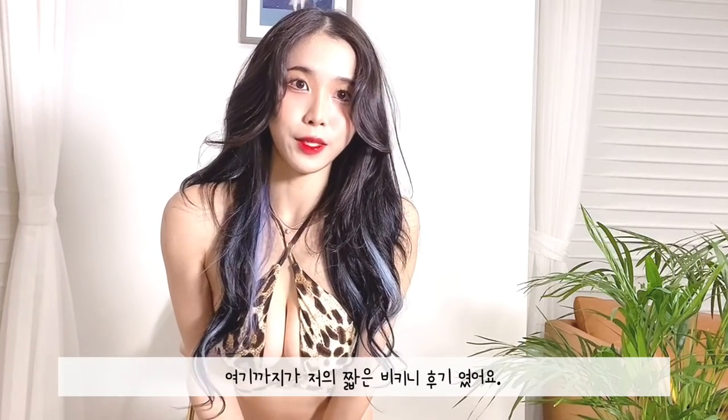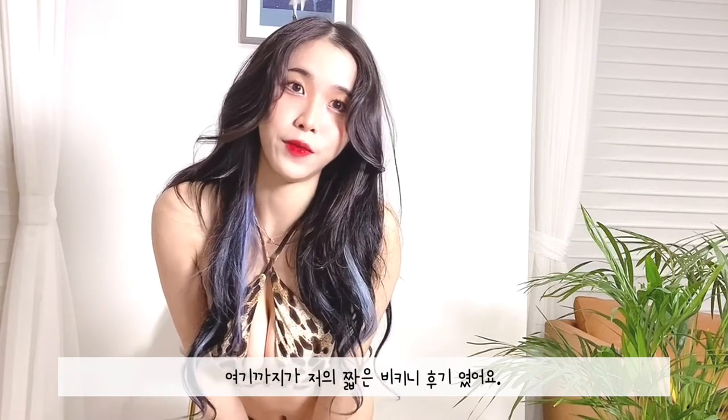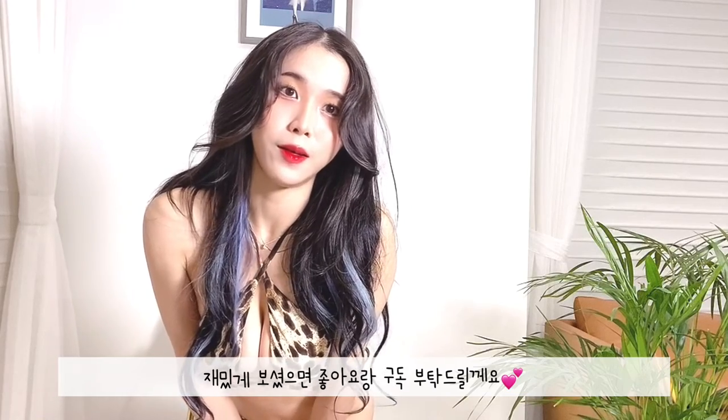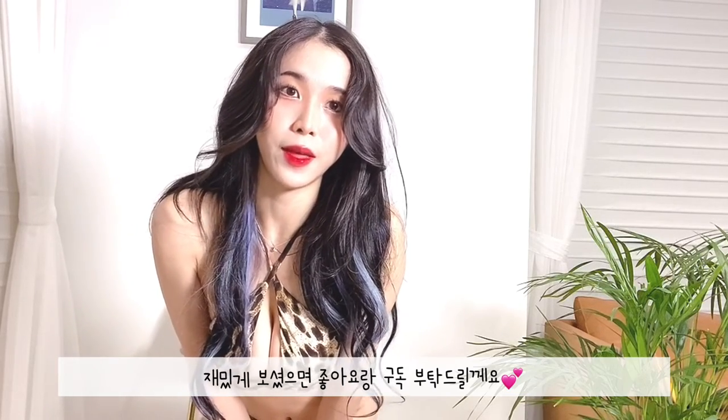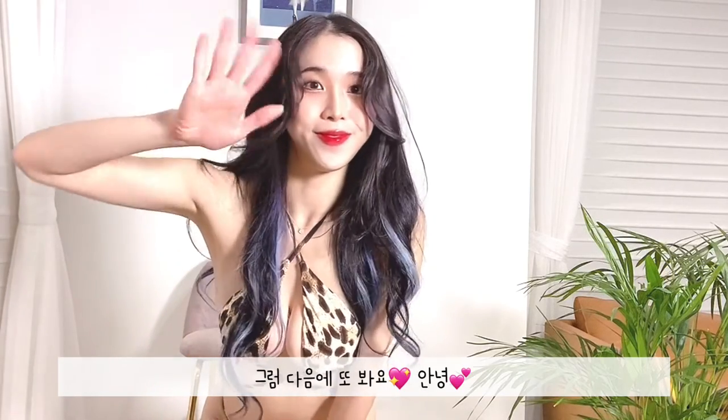Okay guys, so this is the end of my short bikini reviews. I hope you guys enjoyed the video. Make sure to like this video and subscribe, and see you guys next time — bye!